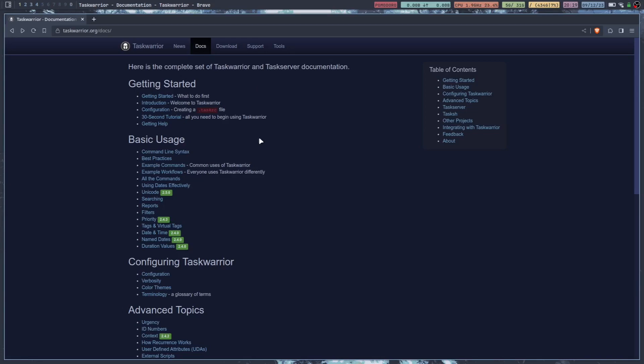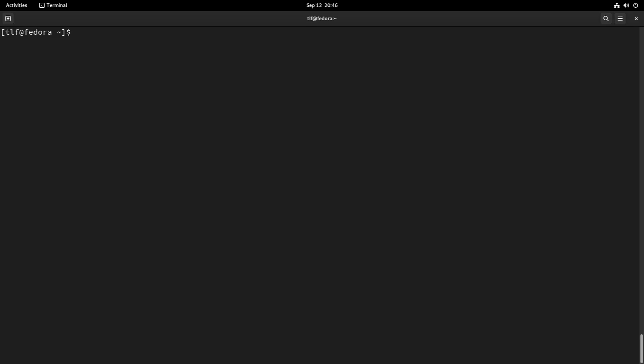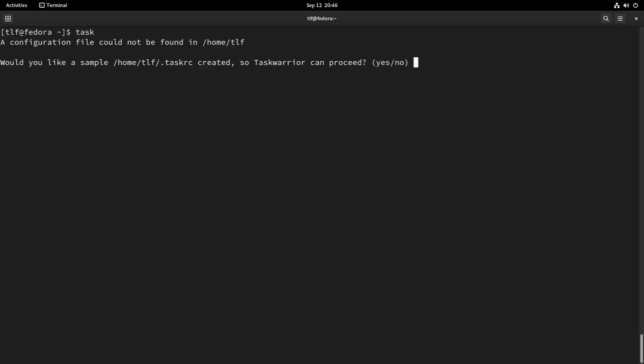The documentation goes a little bit deeper on the website, but I've already got it set up. So I'm just going to run through really quick and just show you what happens when you run it for the first time. Pretty much all it does is once you run task, it'll create a .taskrc directory, and it'll create everything that it needs for you to actually use it right there in the command line.